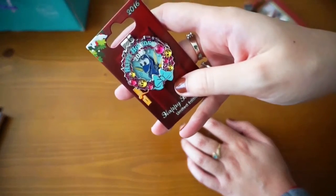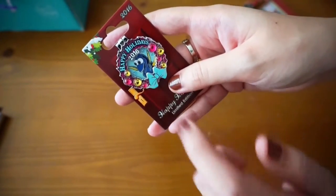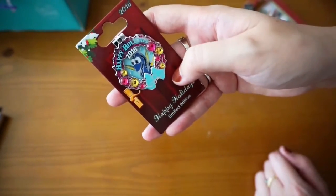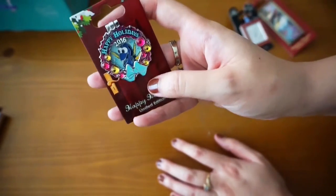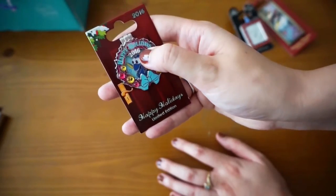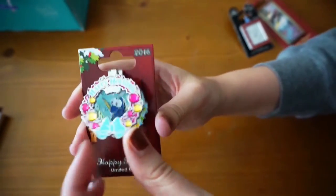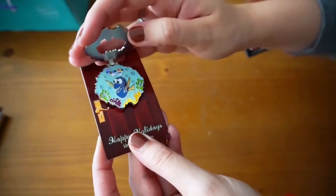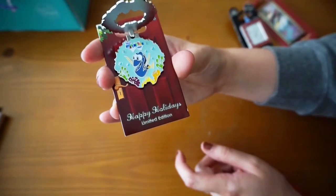This pin is freaking adorable. This is a Happy Holidays 2016 pin with Dory inside and it's actually embellished — you can see there are little gems on it. It's so cute. It's a limited edition pin for this year, which I'd assume because it's 2016. And you can open it, which is awesome. Inside is the Disney Art of Animation Resort pin.